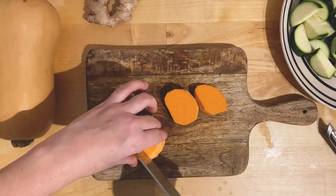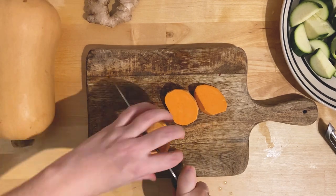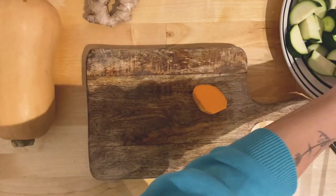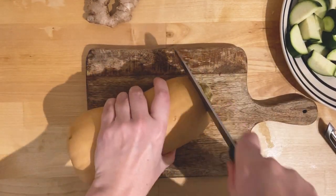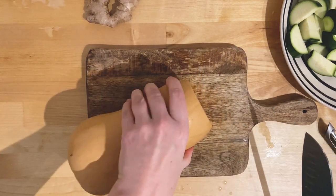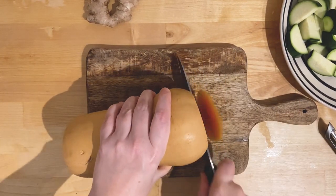I really like the dog. I'm going to put it in a little bit.